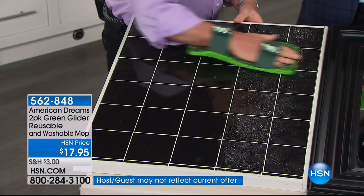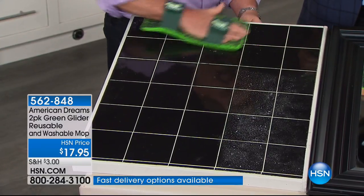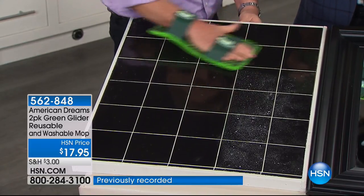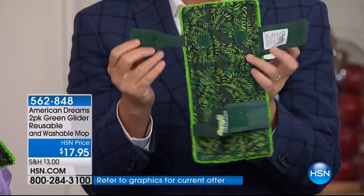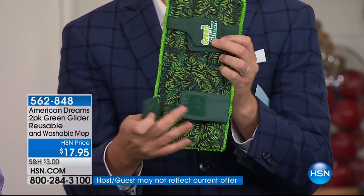When you actually hold this in your hand, it is a beautifully made cleaning product. It's beautifully branded, incredibly user-friendly, it's not complicated. Any single mop that you have, you're just going to attach this and fold it over — this is your new mop head.